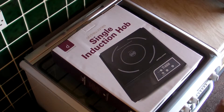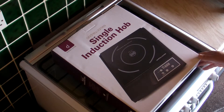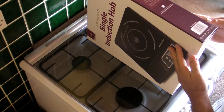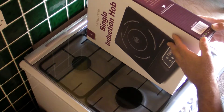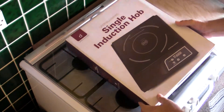Alright guys, what we're going to be doing now is taking a closer look. Again, this is the Andrew James single induction hob. It's in a lovely design box, as you can see. It says on it: LED display, 10 level power adjustment, 10 level temperature settings, easy to clean, temperature from 60 to 240, and a timer of up to 3 hours — 180 minutes.